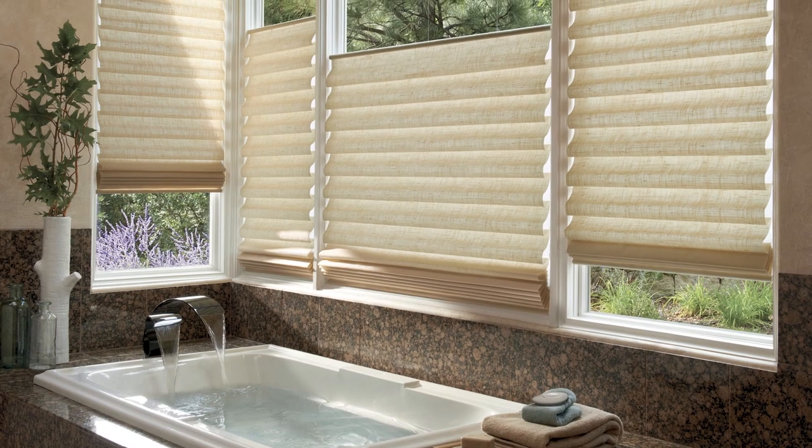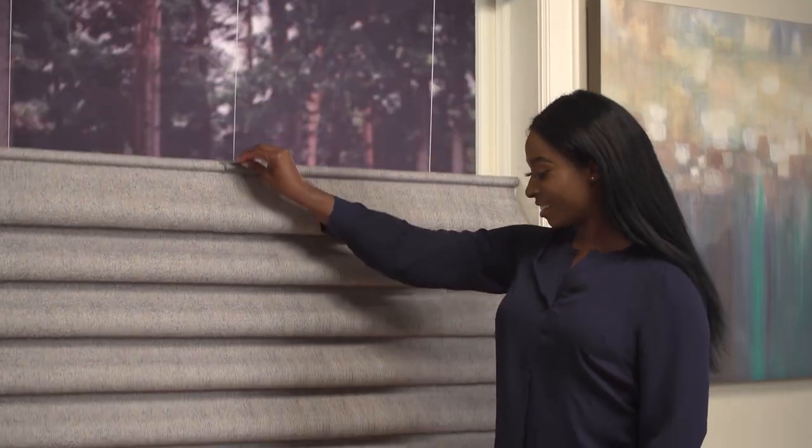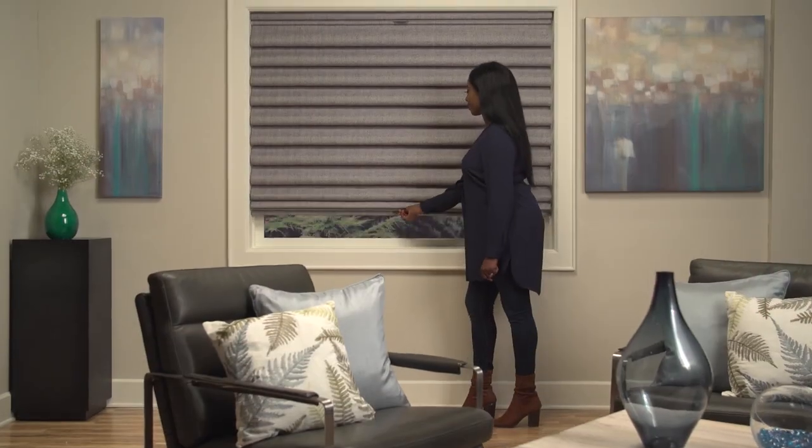Exclusive with the stacking style, choose the top-down, bottom-up design option and operate your shades from the top-down or bottom-up, available in all operating systems.